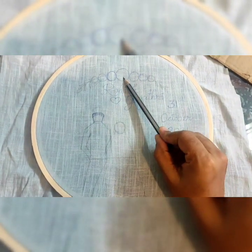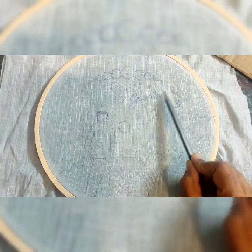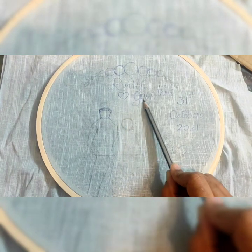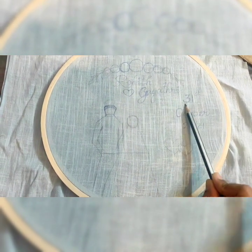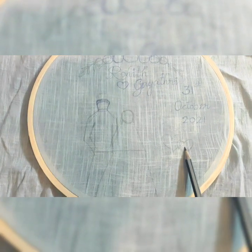Let's see how it is done. First I drew the outline of the whole picture — the bunch of flowers on the top, the name of the bride and groom, the date of marriage, and the outline of the bride and groom.